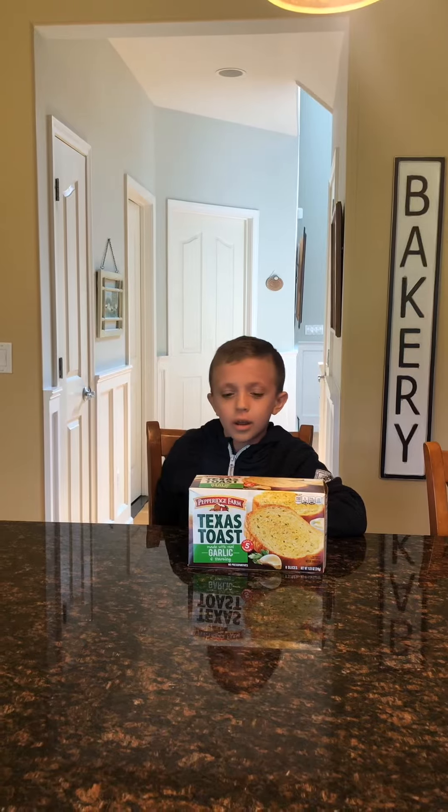Today I'm trying Pepperidge Farm Texas Toast. If you guys don't know what Texas Toast is, it's a really thick piece of bread and it's garlic bread. If you know me, I love me some good garlic bread.